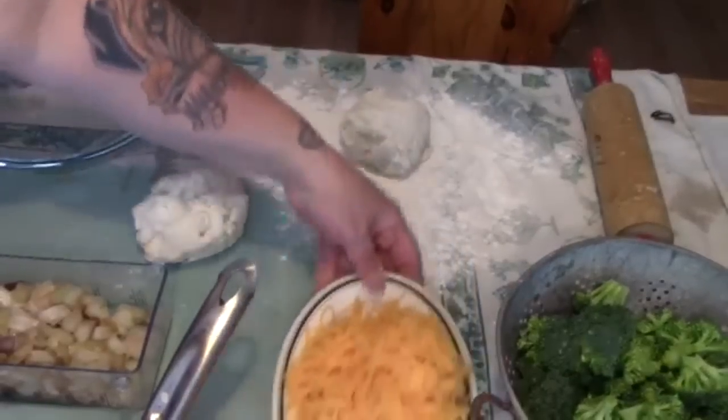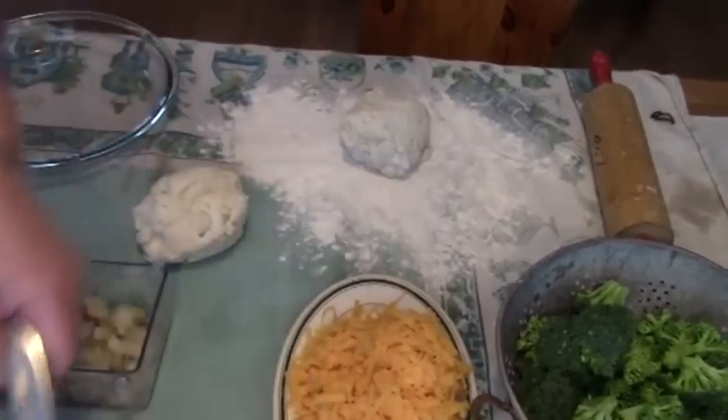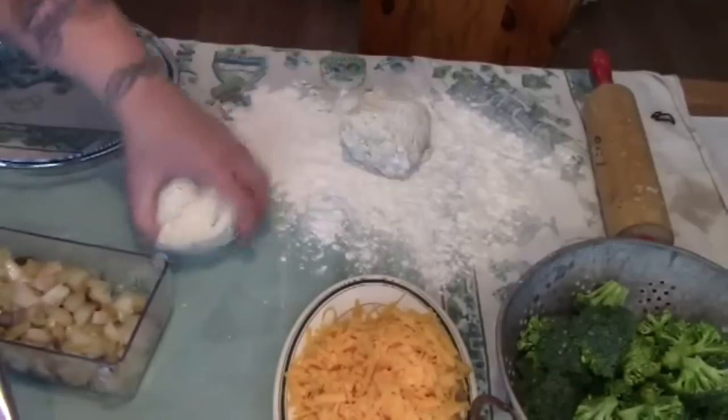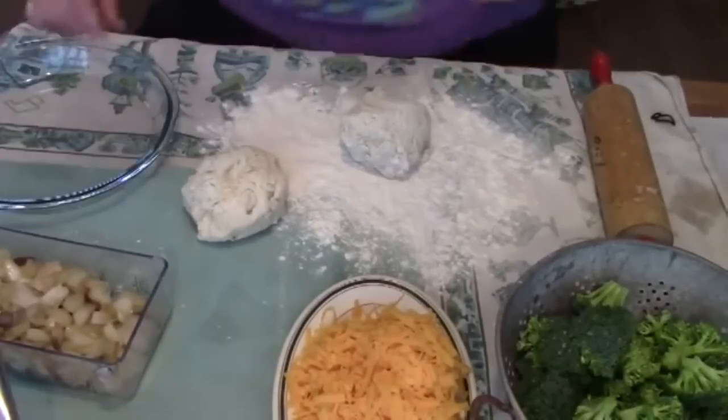Okay, so here we have our broccoli, our cheese, our béchamel sauce, our lightly sautéed bacon and onion, and our two dough balls of pastry.